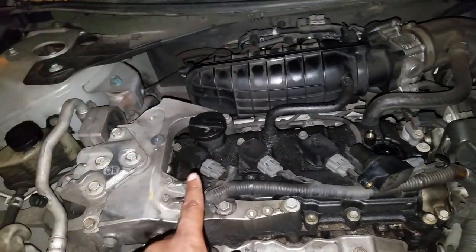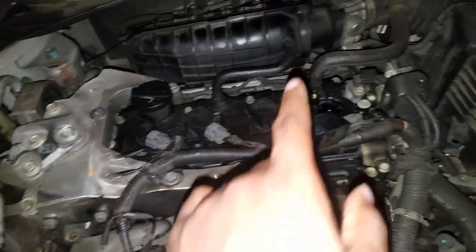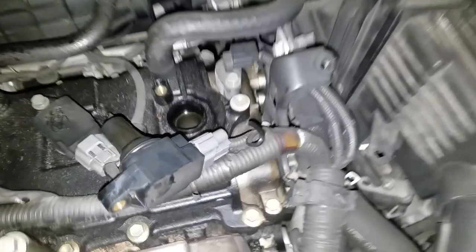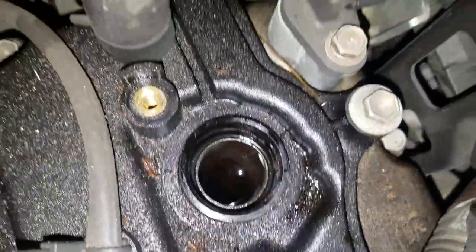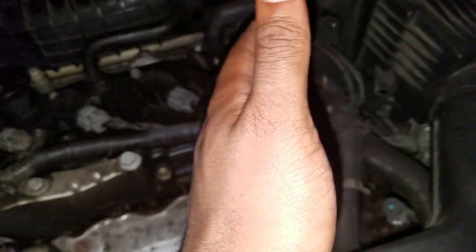So you have your first cylinder, which is closest to the belt — that's one, then you have two, three, and four. You can see I was having some misfires on cylinder four and I actually had a little bit of oil there, so a little bit of problems. But yeah, one, two, three, and four.